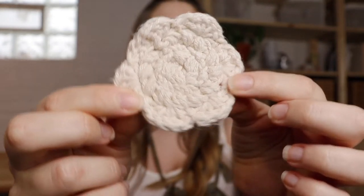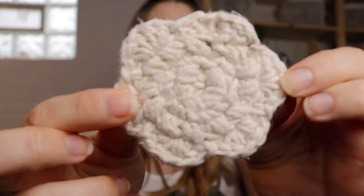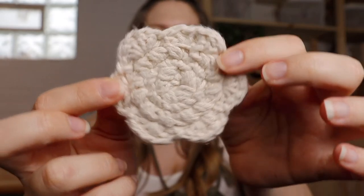Today I am coming at you with a fun crafty sustainable swap that you can make — this little cutie, this crochet reusable daisy face scrubby. It looks like a flower for your face! These are a reusable sustainable swap so you can totally use them to replace your disposable cotton pads, cotton rounds, or cotton balls you use to clean your face with, or disposable makeup wipes.